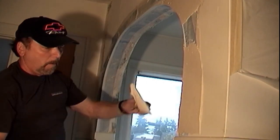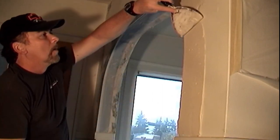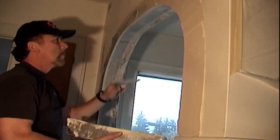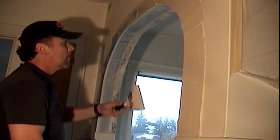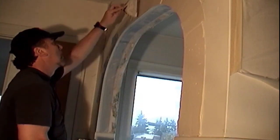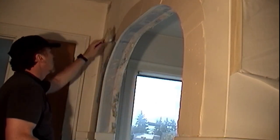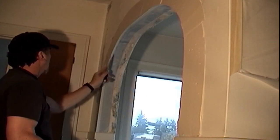William has now mixed up another smaller batch of 90-minute hot mud compound at a thicker consistency. You need to thoroughly wash your drywall pan and knives between each new batch of hot mud compound you make. If you don't, the residual compound or any dirty water residue can cause your new batch to harden faster than you want it to.